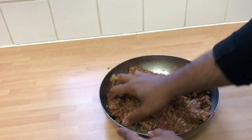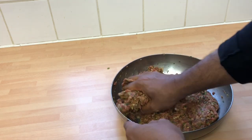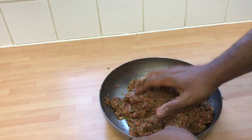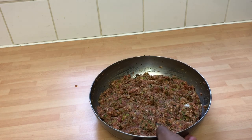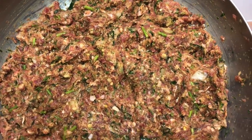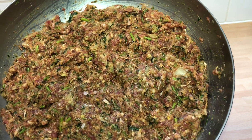The secret to shish kebab is the mixing. You need to mix this for a good five minutes so that every little grain of that mince is covered and the spices are worked in. Look at that — lovely colours, herbs, spices, and it smells absolutely fragrant. Now I'm going to stick it in the fridge for about half an hour while I preheat the oven grill.